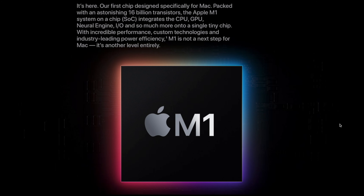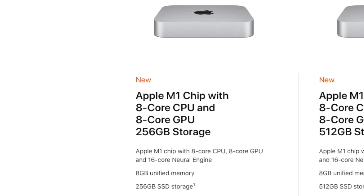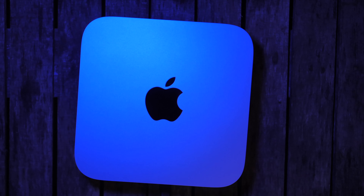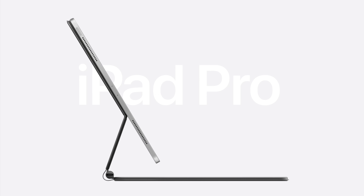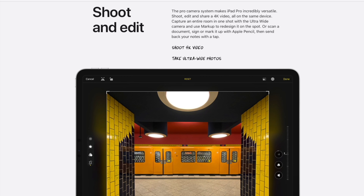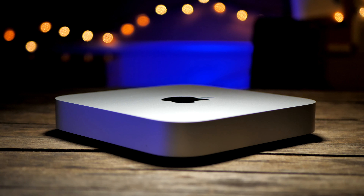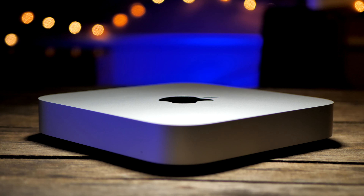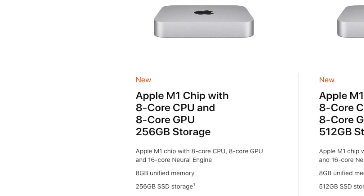The base model Mac Mini comes with exactly the same chip that you'll find in the new MacBook Air and the 13-inch MacBook Pro, with 8GB of unified memory and 256GB SSD. I thought that the base model was a safe bet for several reasons. I've seen how the latest iPad Pros handle video editing with only 8GB of RAM, so given that the M1 is based on the same type of architecture, I didn't think that video editing in 4K would be any problem.